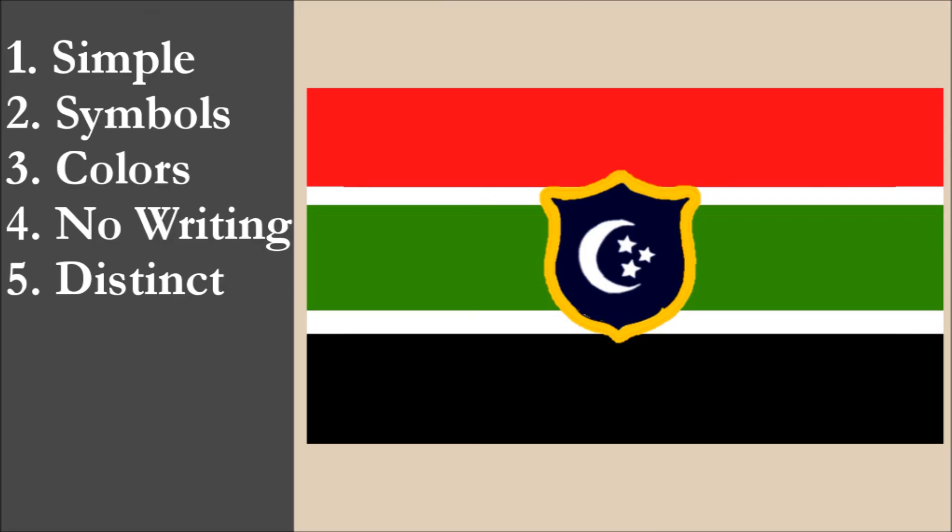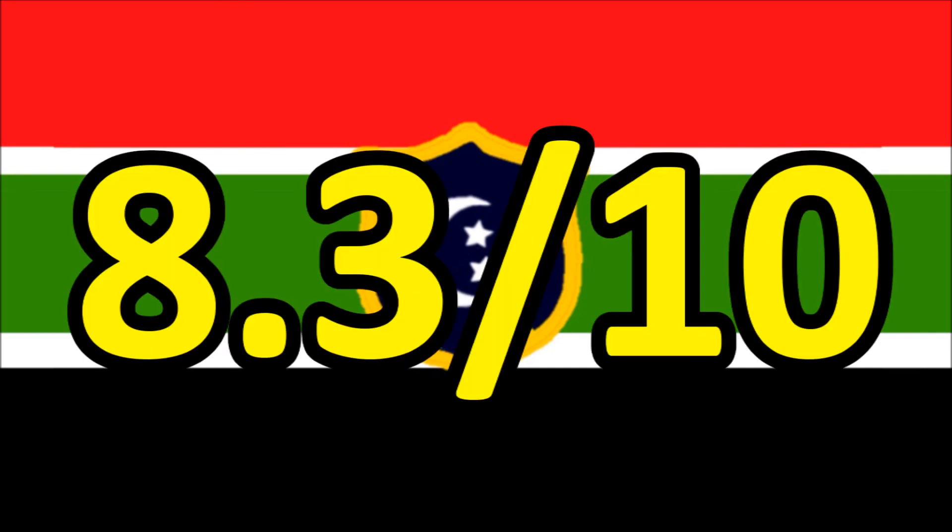So now we've reviewed the flag on each of the five principles. We're going to add the scores and divide by 5 to get the average. For Trucial Life's Flag of Egypt, we get a final score of 8.3 out of 10.